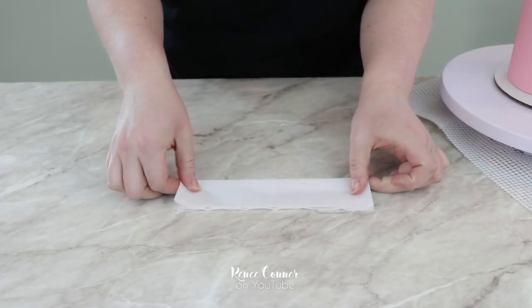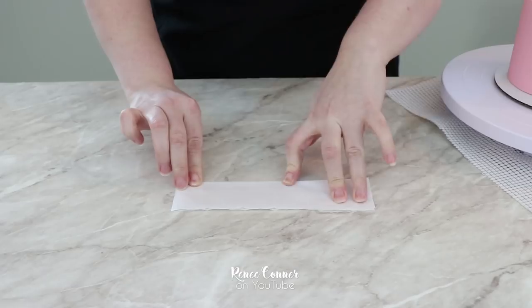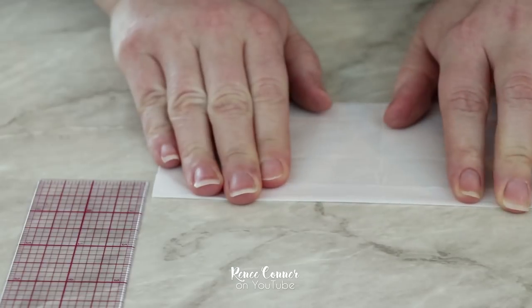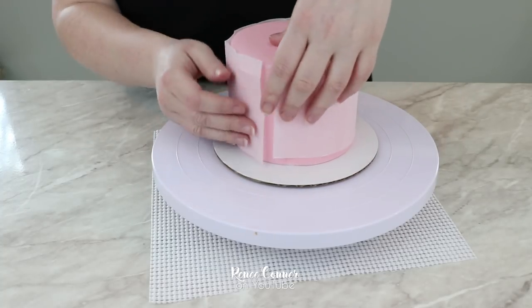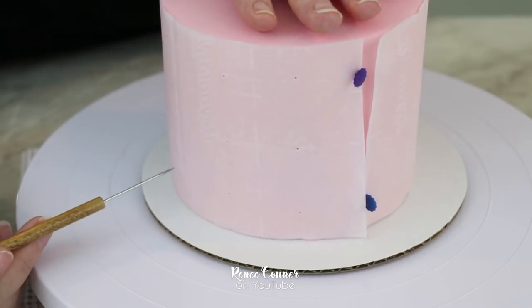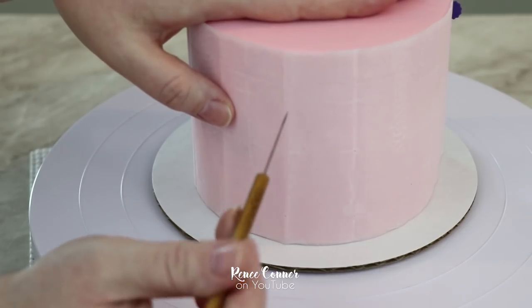I'm also going to fold this strip in half to mark the center line, and then measure and fold up from the bottom and down from the top about half an inch — this is going to help me with the placement for my strips. Now that I have all those folds in place I can wrap the parchment back around the tier and use a needle tool, toothpick, or pin to mark each of those cross points, which will help me map out the design.